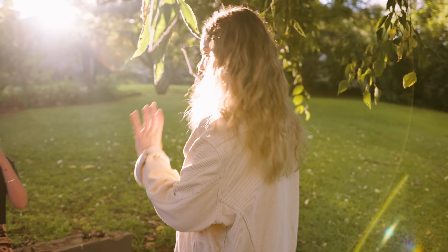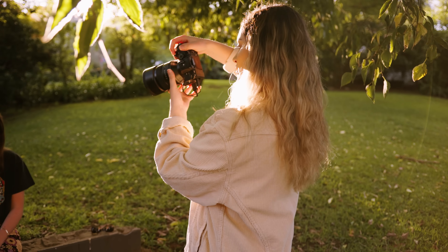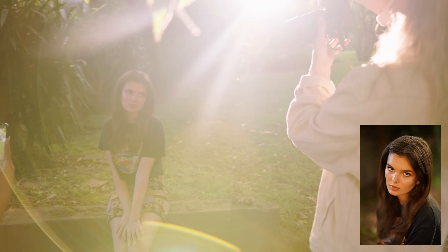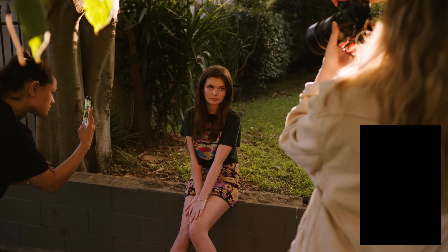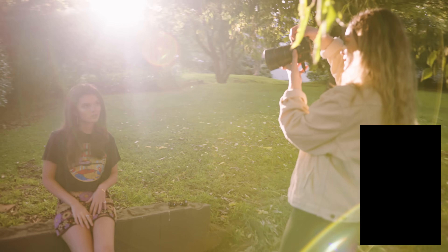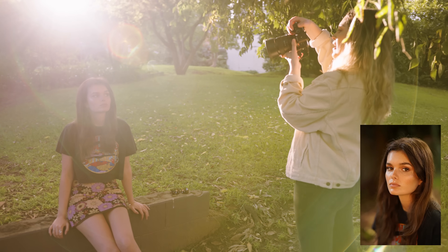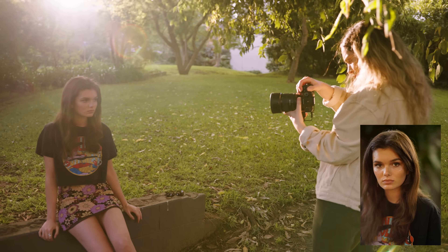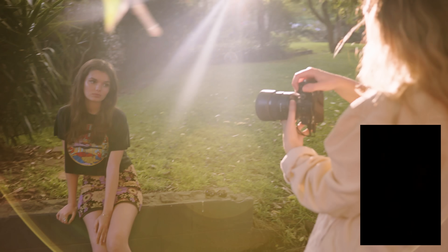One more thing I wanted to share when it comes to shooting headshots is the angle that you're shooting from. When you're shooting with an 85mm and you shoot kind of facing downward it can be a look if that's what you're after, but I find that it looks a little bit awkward if you're really up high pointing your lens down. I prefer to get down lower and be at eye level with my subject.